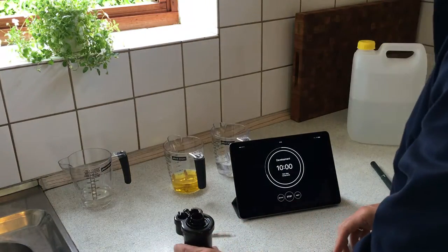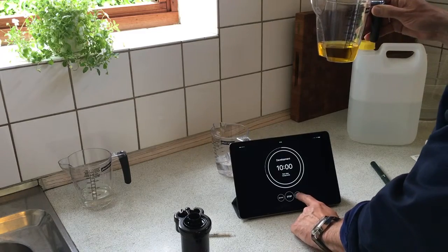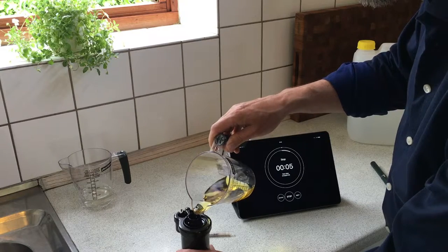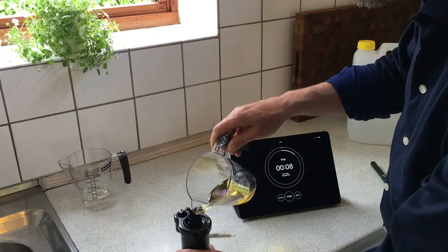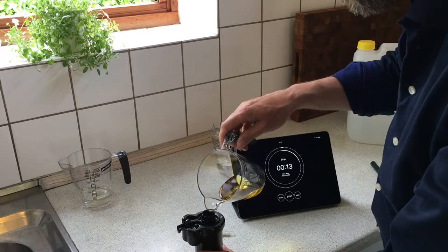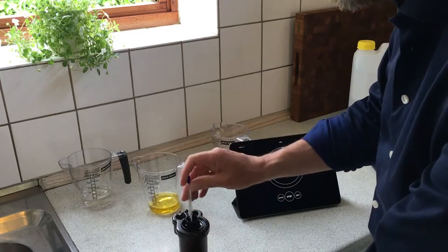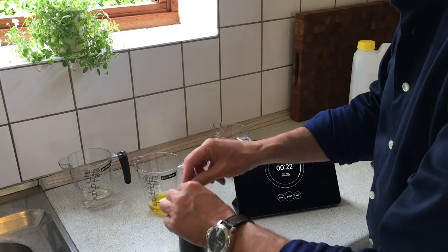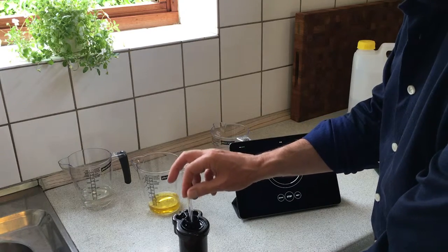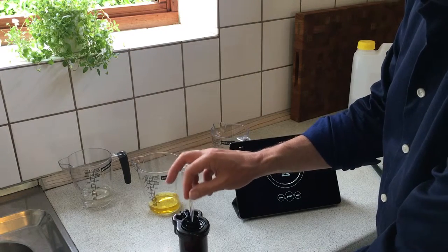Now it's time for the stop bath. I just stir it a bit to circulate the stop bath. The duration of the stop bath is just one minute.